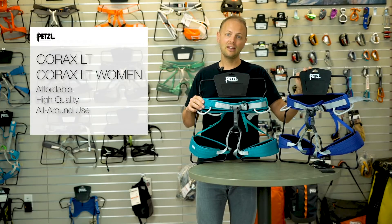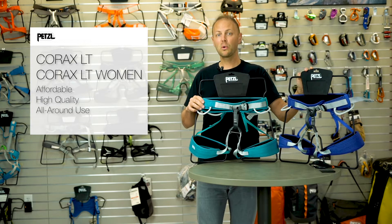Whether it's climbing, canyoning, or the occasional via ferrata, the Corax LT lets you explore new adventures at an affordable price.